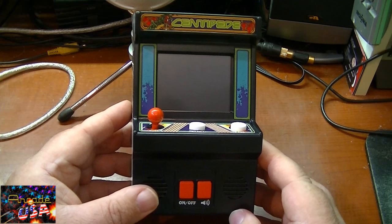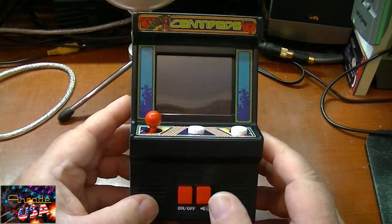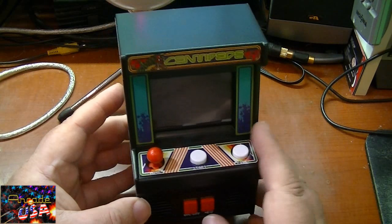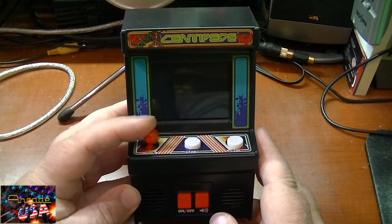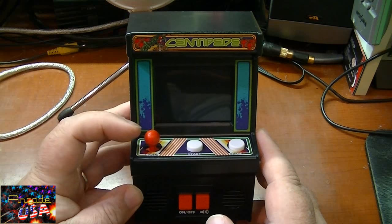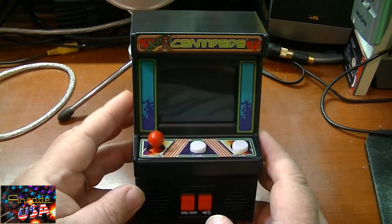Taking a closer look at the little mini-cade: we have our on/off switch here, a three-level volume control, a start button and a fire button, and unfortunately they have a joystick here. Centipede was meant to be played with the trackball — would have been so neat to have a little mini trackball on this thing. But oh well, it does still play okay.